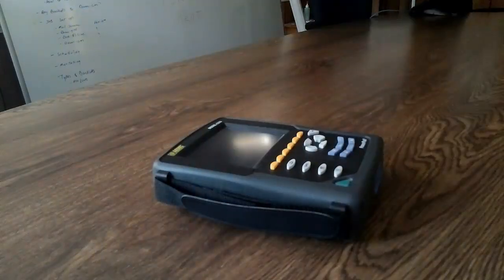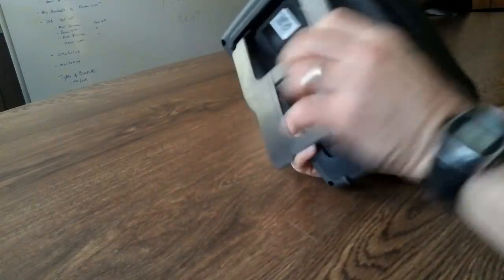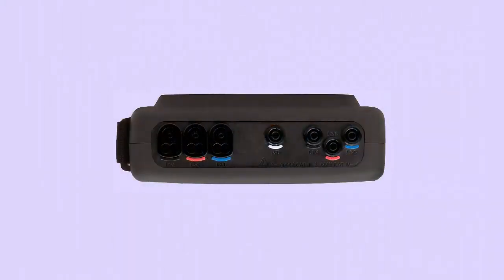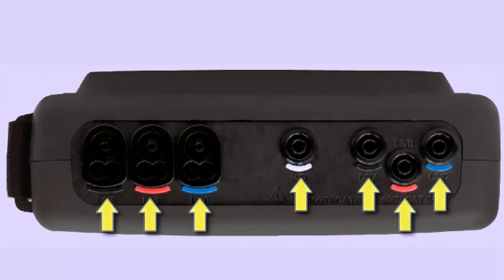The Model 8333 also offers several new physical features. For example, it includes a handy stand for viewing the instrument in an upright and stable position. And the Model 8333 input terminals accept colored clips, so you can customize the color coding for each phase of voltage and current.